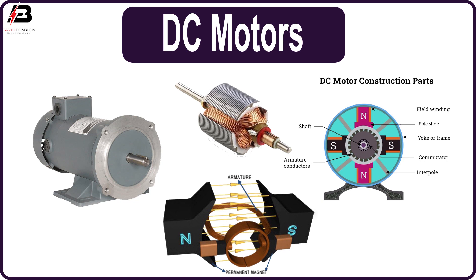The commutator rings are connected with the power source of opposite polarity. As a result, on the left side of the coil the electricity will flow away, and on the right side electricity will flow towards. This ensures the torque action is also in the same direction throughout the motion, so the coil will continue rotating.